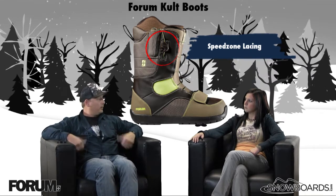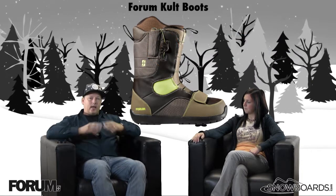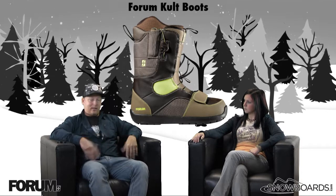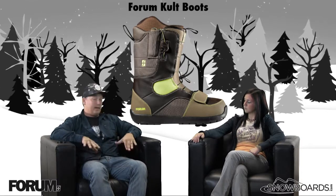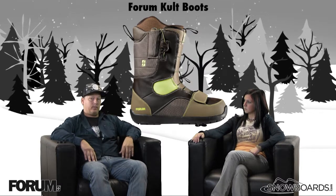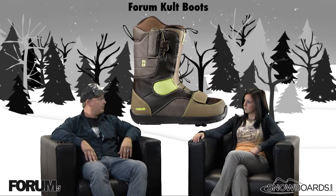I noticed the Velcro on it — it's a little unique, right? Yeah, that's going to definitely be unique to this boot, something that's going to stand out. Aesthetically it's much more different than any other boot, and it also offers a little bit of protection for lace breakage as well, so it does have some functional aspects too.